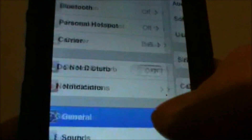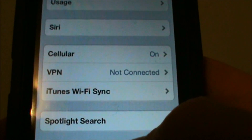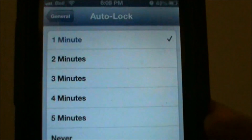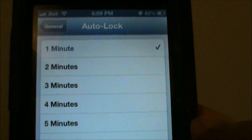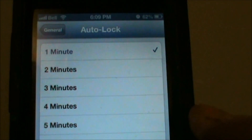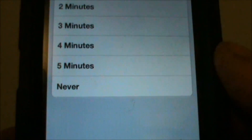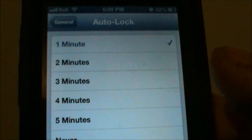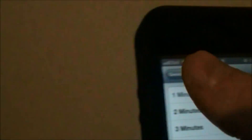You can also change your Auto-Lock. Go into Settings, then General, and scroll down to Auto-Lock. I recommend setting that to one minute — the less the better. Otherwise your screen stays on; if it's set for say five minutes, it's just using up battery life while it sits there with the screen on until it auto-locks and shuts off.